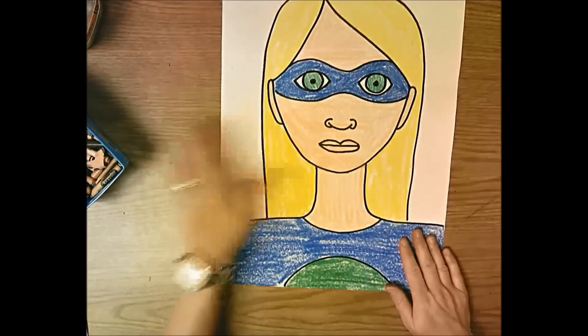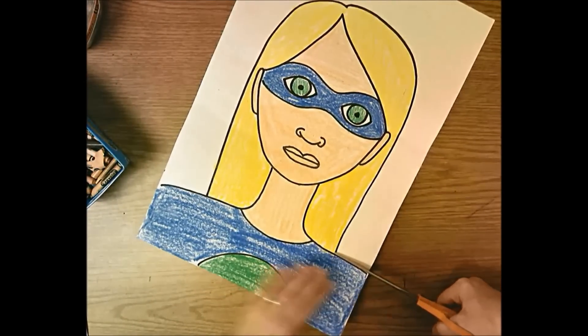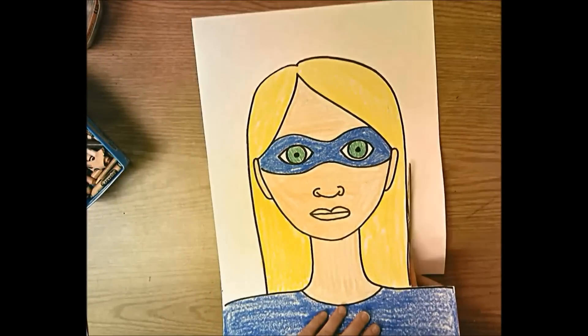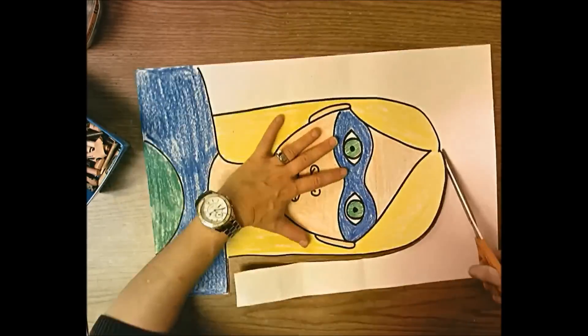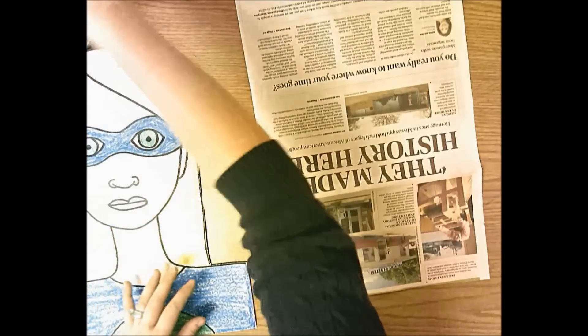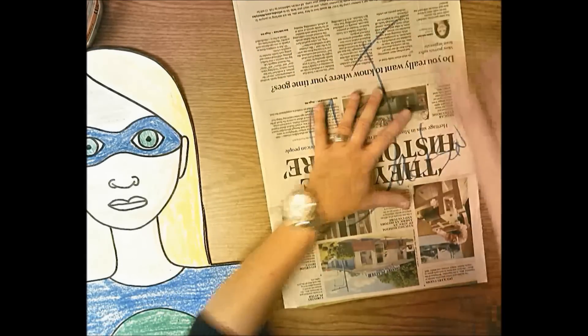Color neatly and completely - try not to leave any white except for the background and the whites of the eyes. Now cut your self-portrait out, cutting on the outside of the black line so you leave that black permanent line on your portrait. Get a dark colored crayon and write your name on the newspaper, along with the day you have art: A day, B day, or C day.